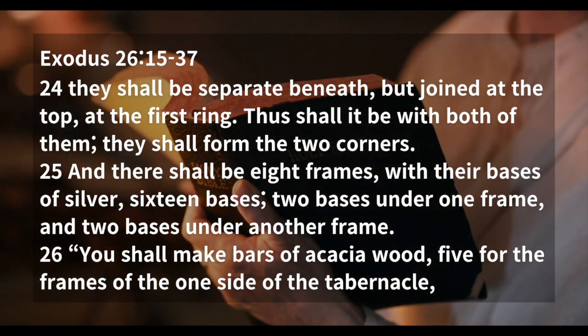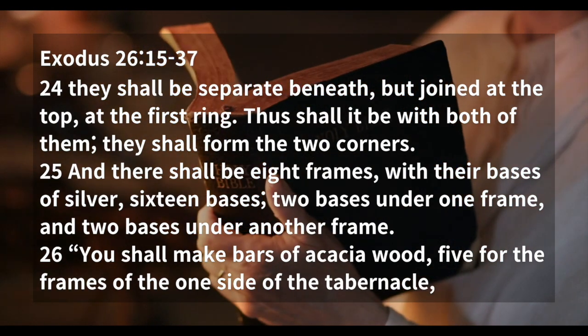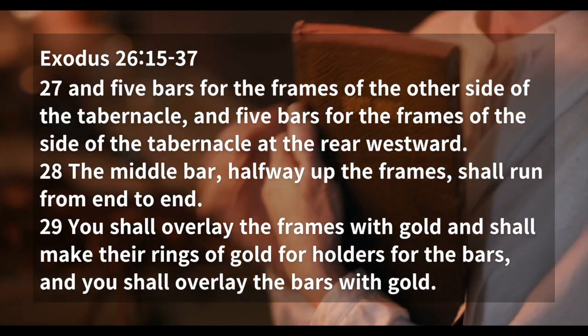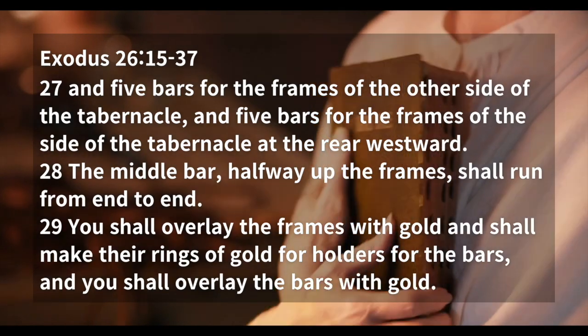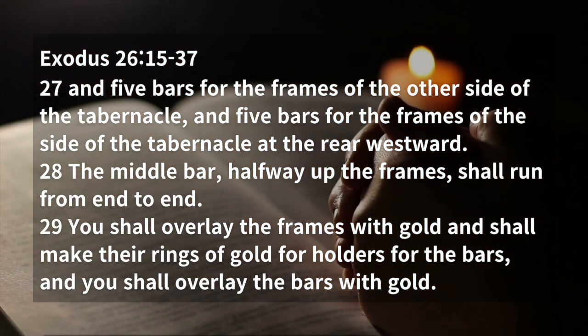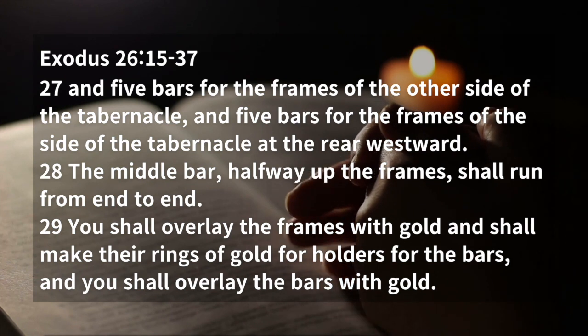You shall make bars of acacia wood, five for the frames of one side of the tabernacle, and five bars for the frames of the other side of the tabernacle, and five bars for the frames of the side of the tabernacle at the rear westward. The middle bar, halfway up the frames, shall run from end to end.